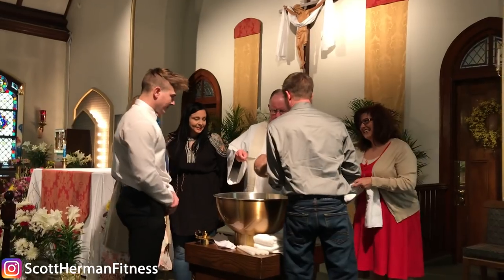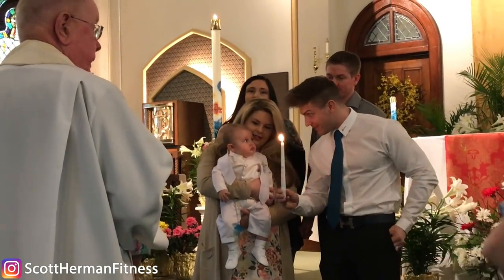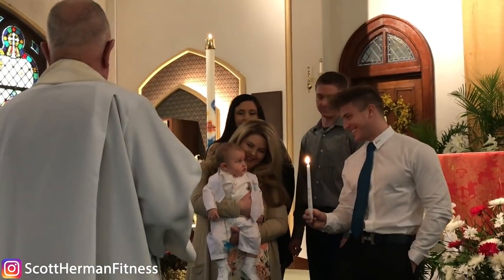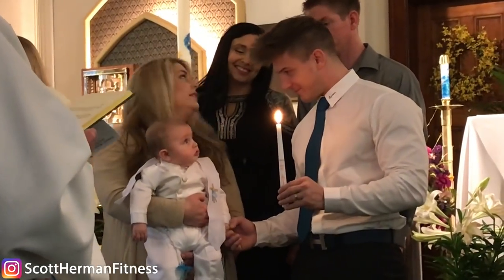Now George, we baptize you in the name of the Father, and of the Son, and of the Holy Spirit. We bless their lips and bless their ears that they may hear the word of God. This is my sister Cassandra. I actually have two sisters. So that's it — we baptized Georgie. Now we're going to go get some food and play with him a lot, because he's a lot of fun to play with.